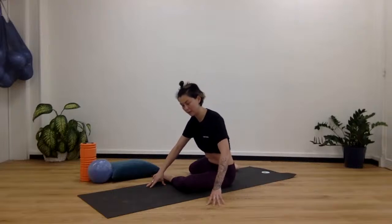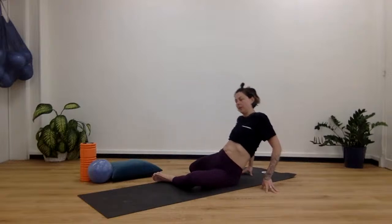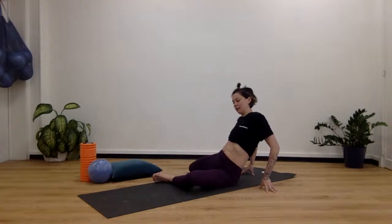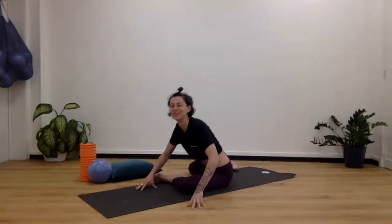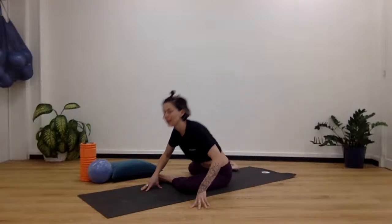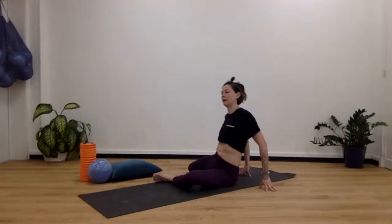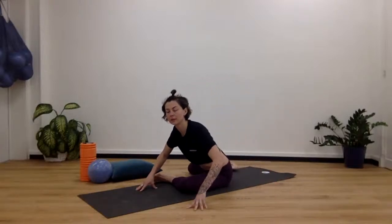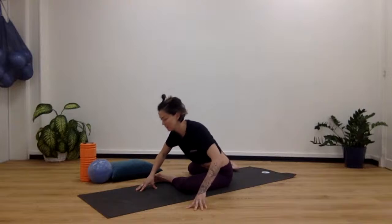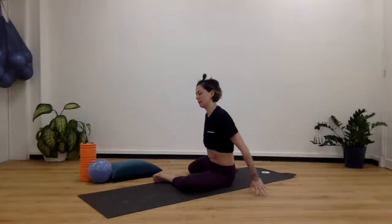We really want to wake up the tissues and the joints before we start exercising them. The reason why this is important is that if they're awake, they're more likely to do their job — a bit like us. Lean forward and back, forward and back. Now we're going to lean forward and pulse here, then sit back.